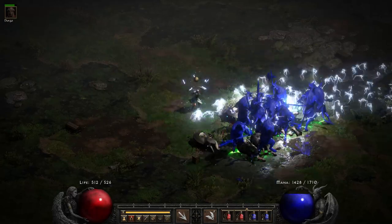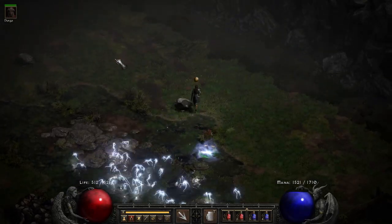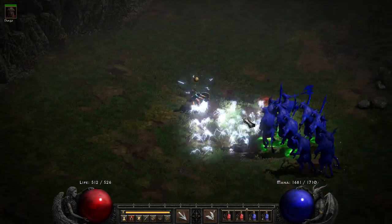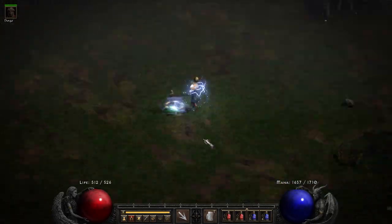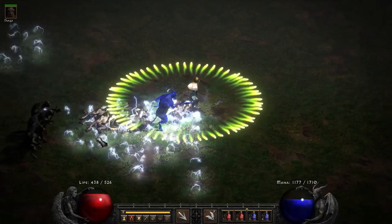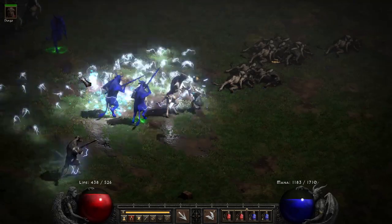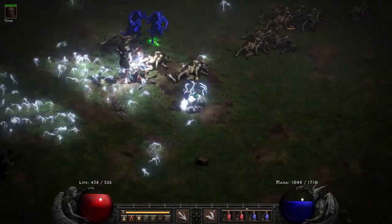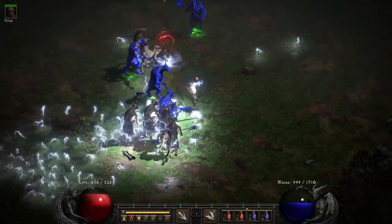There are a lot of better options for sorceress — straight up Lightning is more viable, Chain Lightning is more viable, Nova is more viable — but Charged Bolt is fun and it's not too far behind in damage output. Getting up close into the face of the cows gets more charge bolts on top of them and does faster damage. If you want a little more AOE you kind of want to back up. The trick is basically just finding the optimal range to get as many bolts on your targets as you can.